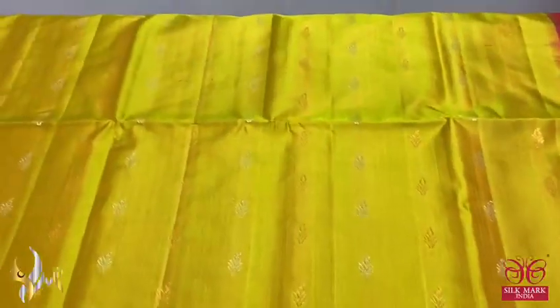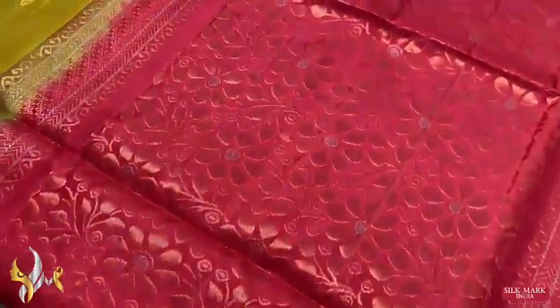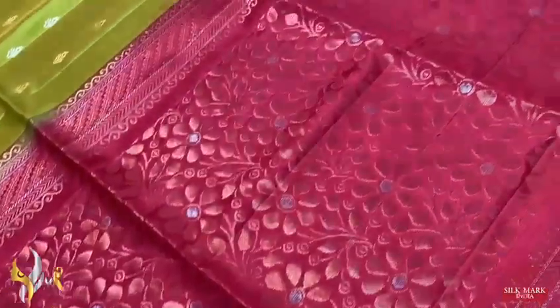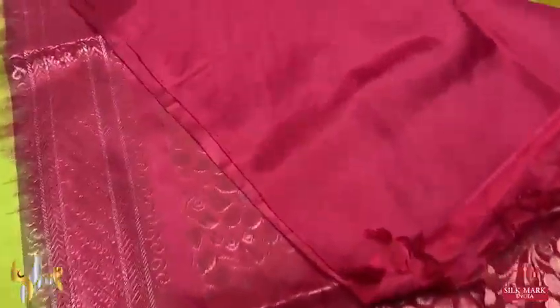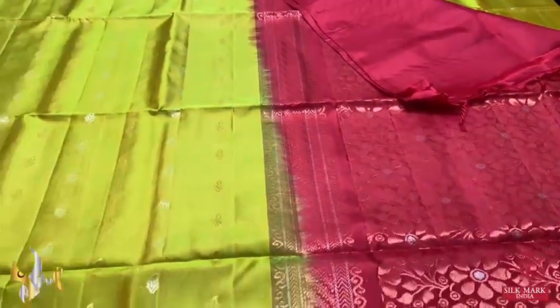The buttas are very beautifully done in a very closed manner — almost 18 buttas in a row vertically, alternating silver and gold. It is a borderless sari with a combination of beautiful chilli red pallu, very elegant with a floral pattern using mina work in copper and silver. We have a plain blouse piece in the same combination.